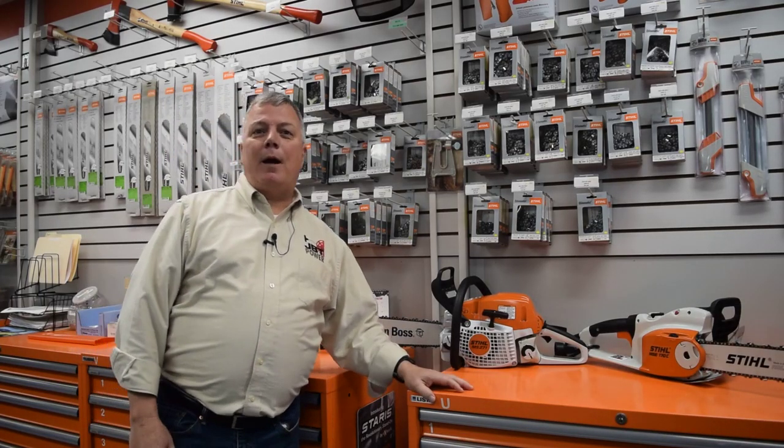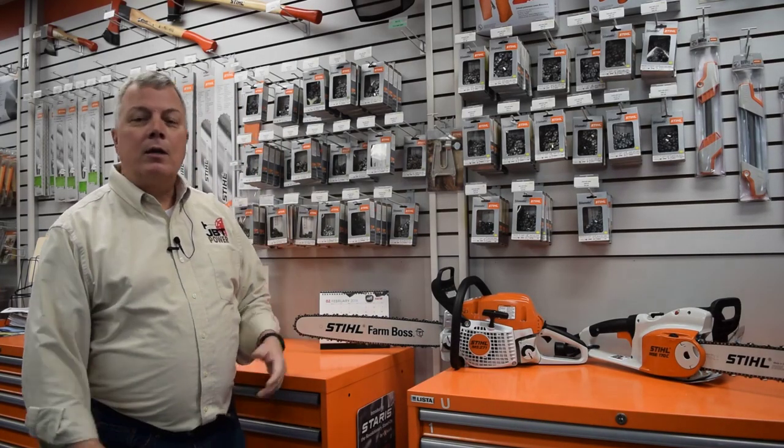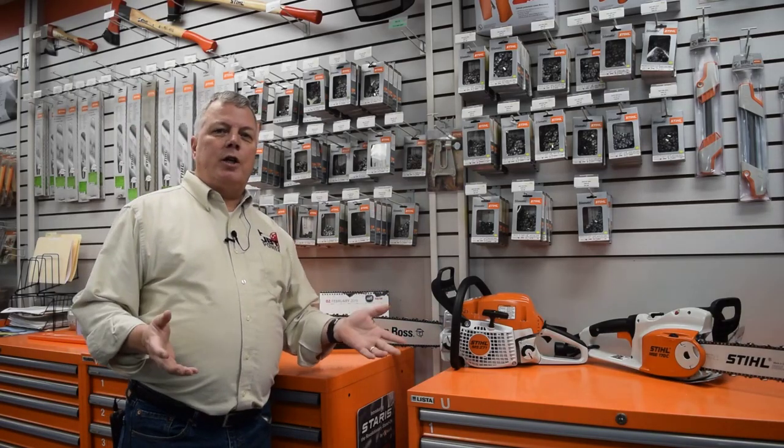Hi, this is Greg Wood with JBT Power and this is JBT Power Tech Talk. Today I want to talk to you about saw chain and how to get the right saw chain for your saw.